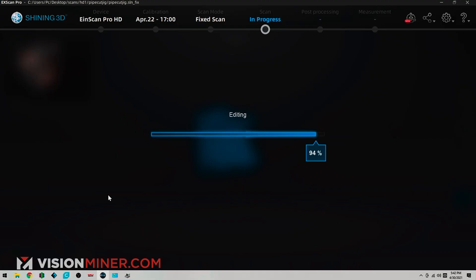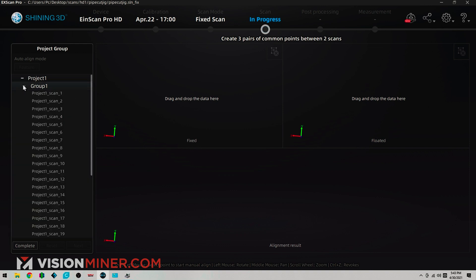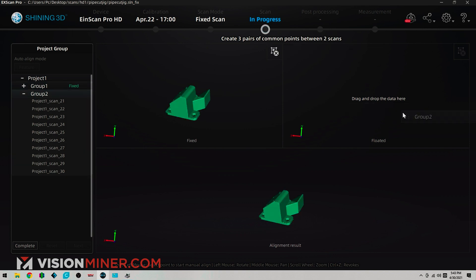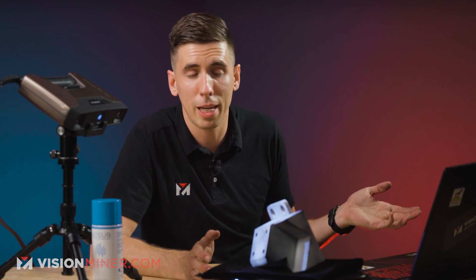Sometimes you'll scan a part at multiple angles and it'll show up like the head's by the feet — backwards from how it's supposed to be. It's really easy to fix. They've got a really intuitive way to align the different scans right here in the software. I've got two different project groups — one over here and the other one over there. It grouped my first two scans into one; they did line up perfectly so that doesn't matter. I'm going to hold shift and select three points on each to align by — this corner matches that corner, this corner matches that corner, and the top of this thing matches the top of that thing. That just gives it data and you tell it manually where to align.